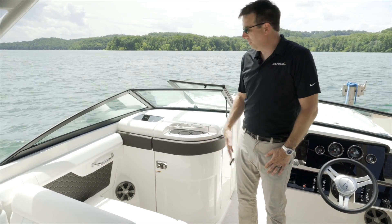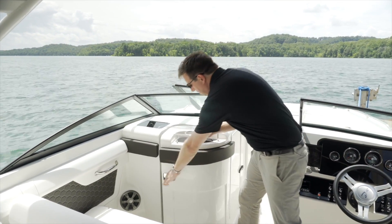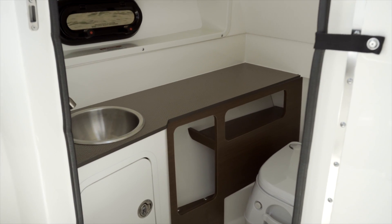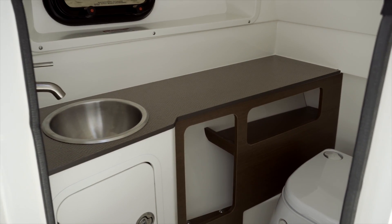On the port side of this boat, you'll find the head, which is really great with premium features, nice finishes, a pump-out head, a sink, and a port light for ventilation and natural light.